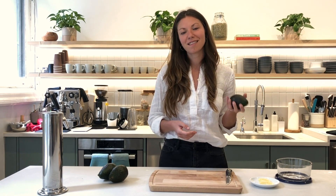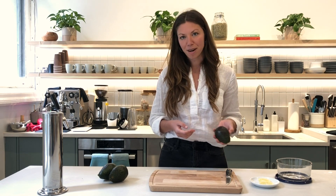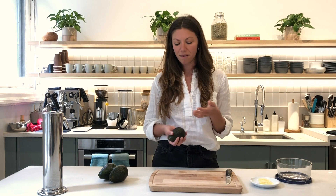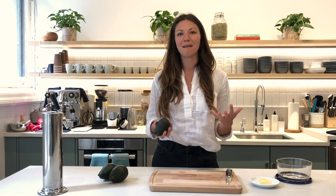We love avocados here at Parsley. They're a great source of healthy fat and fiber, but a lot of times members I work with will say to me, Jackie, I love avocados, but how do I cut them and how do I not waste them? Because if I only want half, what do I do with the rest?